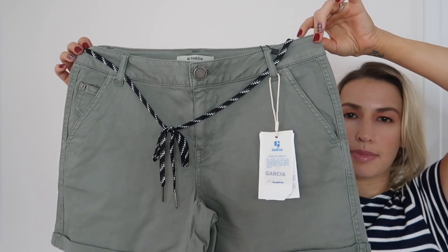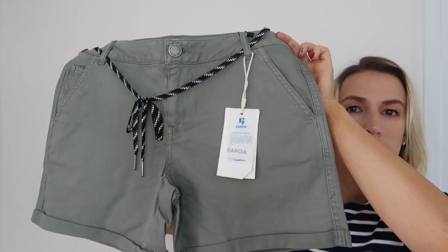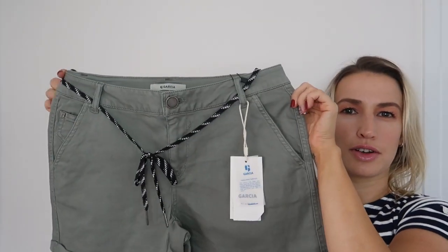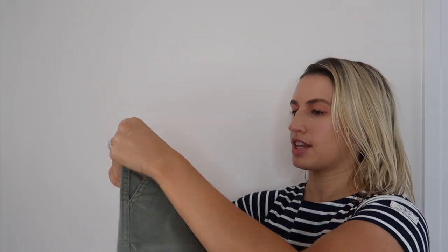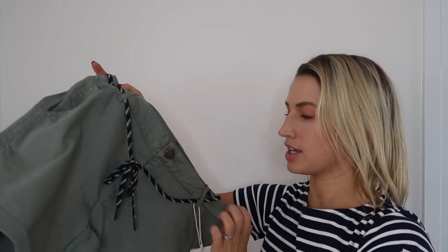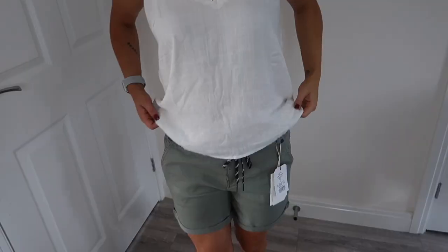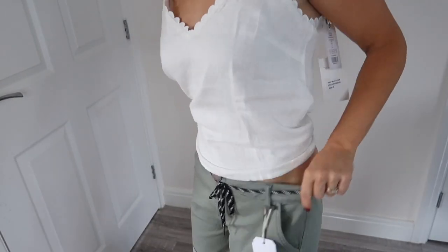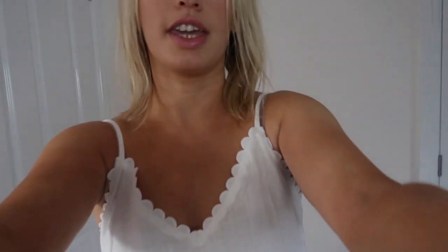So let's check out the shorts — these are by Garcia Jeans, which is not a brand I'm familiar with. They're a gorgeous green color — I really love green — and they've got a little cord to tie the waist, slip pockets on the back that are stitched, small pockets on either side, and a tiny pocket too. They have a little cuff on them. Trying them on, they're a little bit loose on the waist, so a slightly smaller size might have been better, but they're pretty comfortable and I've paired them with the cami as suggested.